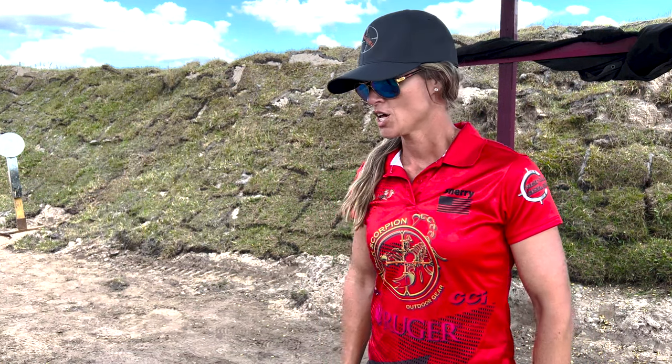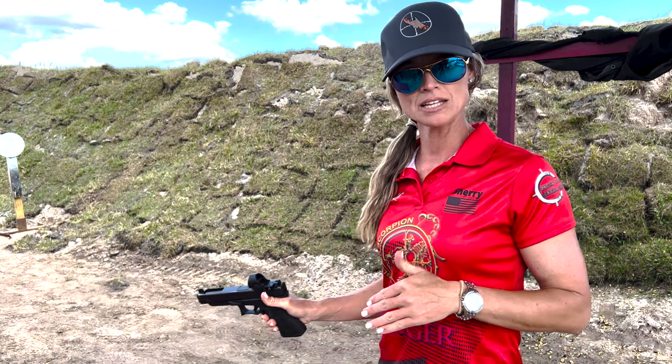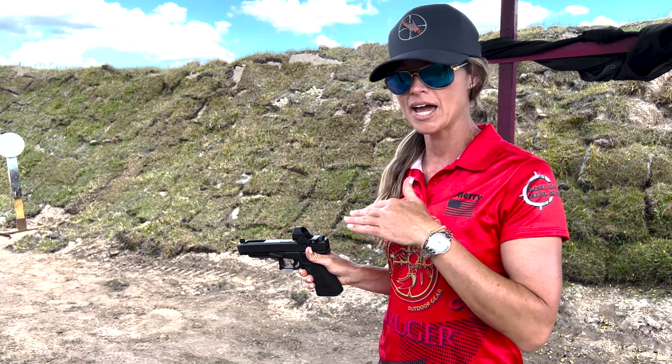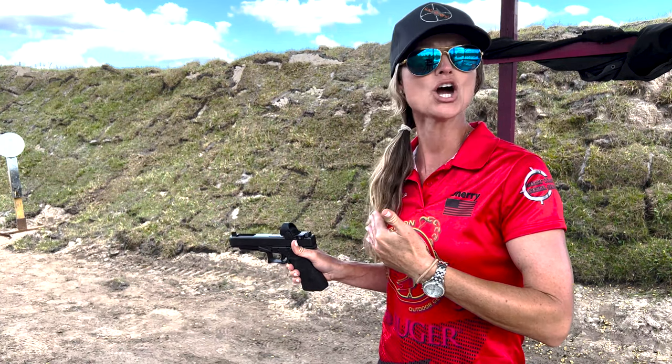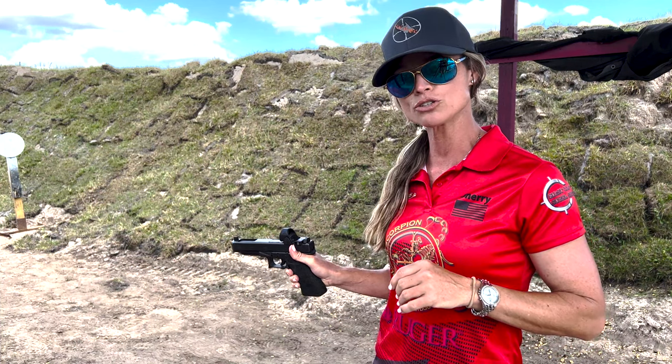Hey everybody, I'm Sherri Myers and I have a tip for you. A lot of my students have some issues with using their slide lock, slide catch, in a way that allows them to lock the slide in the open position but doing so in a safe way. Here's my little tip for you.